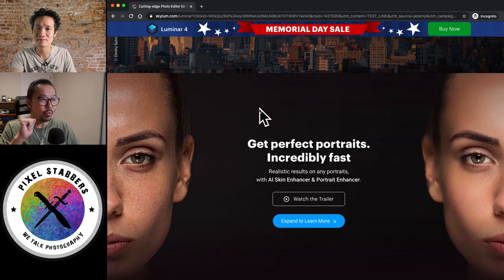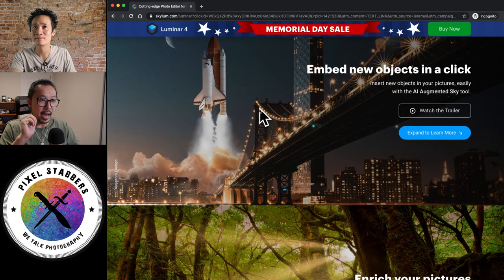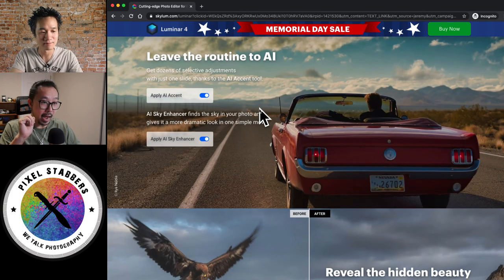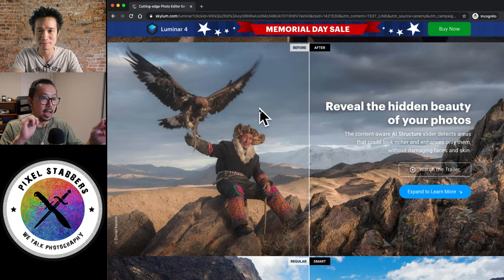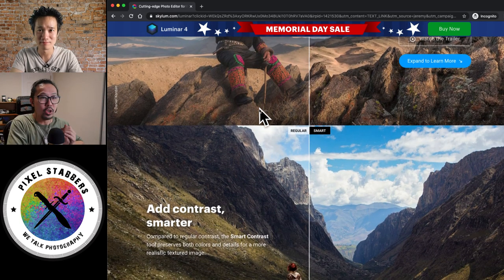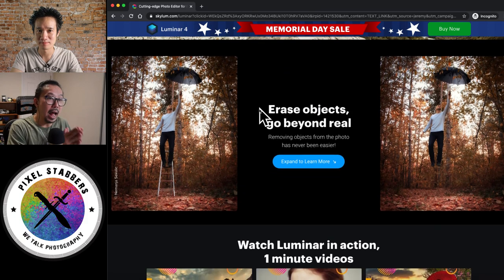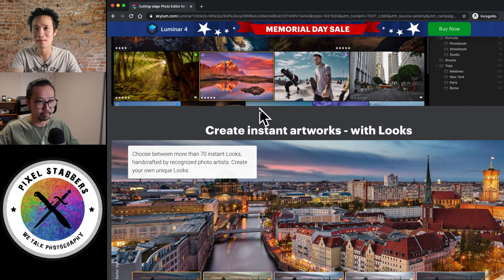One really cool thing that nobody really talks about — which eventually I think David will help me make a video about — is the preset and action in Luminar. They call it the Luminar Look. While all other software's actions and presets use set numbers — meaning if your sky exposure is 50 and your action is 20, it always adds 20 and ends up at 70, so sometimes if your sky is at 180, you add 20 and it goes over — the cool thing about the Luminar Look is that it uses AI calculation. Every time you apply a new look on different pictures, it calculates how much exposure you need rather than applying a set number.